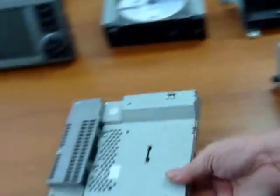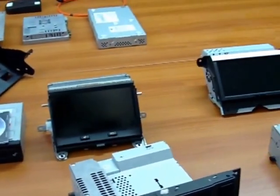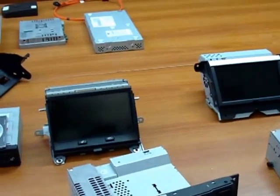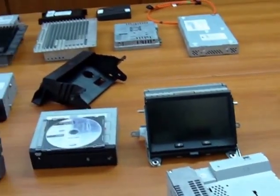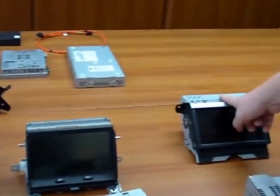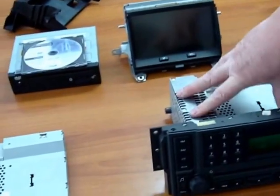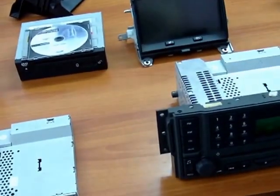It occurred to me that since the integrated head unit has remained the same throughout all of the years and all of the variations, and since the fibre optic bus is its own entity, it should theoretically be possible to connect the screen of the later 2010 onto the infotainment head unit of the earlier Discovery 3 — and that's exactly what we've done here.